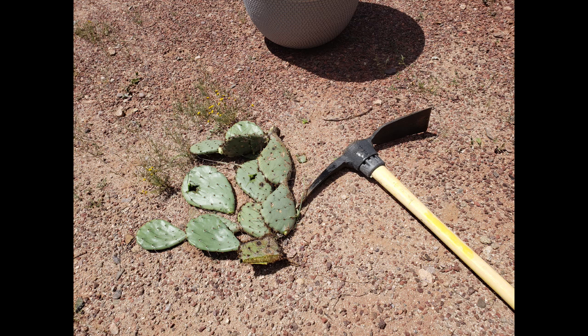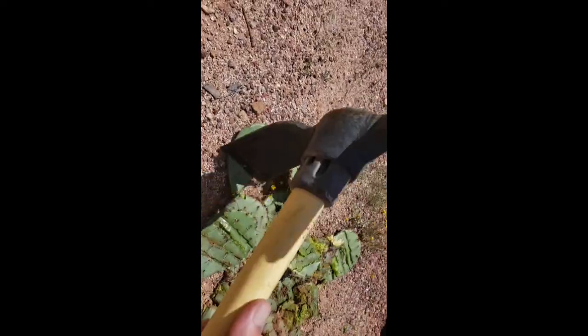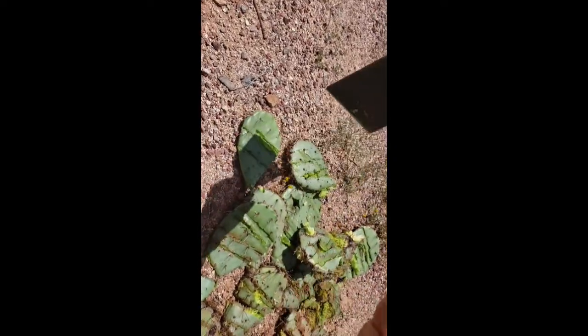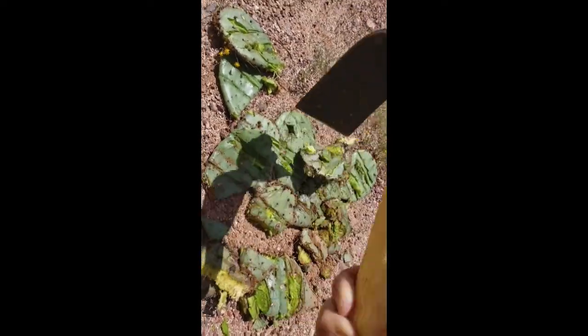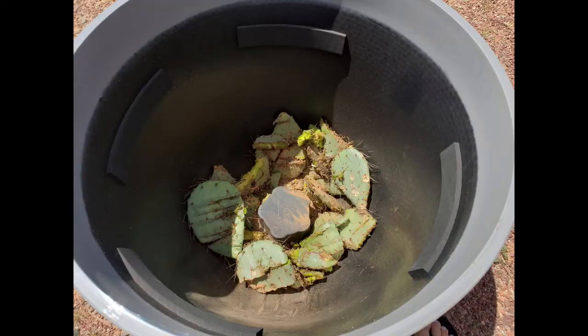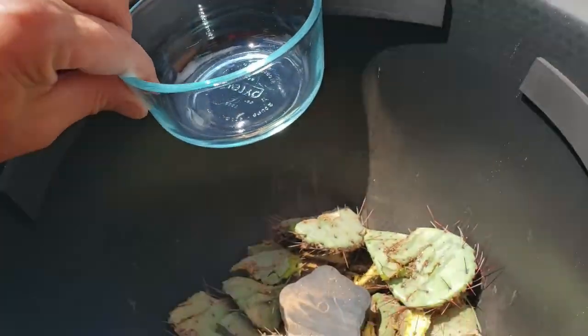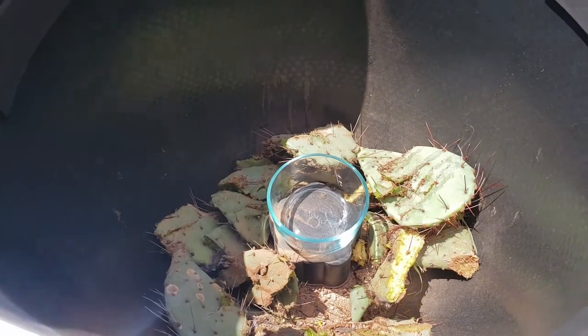The prickly pear cactus that scatter my property were swollen with water from recent rains. I decided to try those. I gathered about ten pads from three or four plants. They have a solid outer skin designed to retain the moisture within. I figured chopping and breaking them up into pieces would allow more moisture to escape. After placing the chopped cactus pads inside the pot, I set a small glass bowl in the center. Conveniently, this particular pot had an elevated area in the bottom center that I could use as a stand.